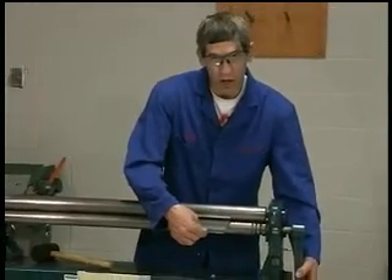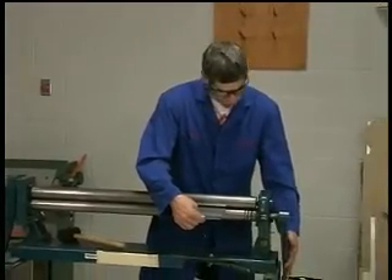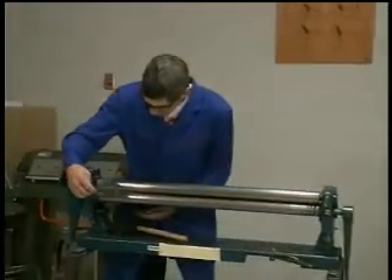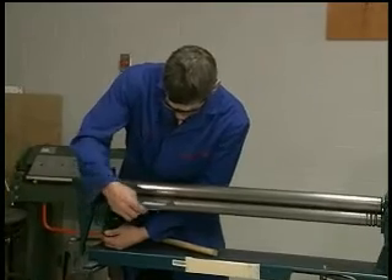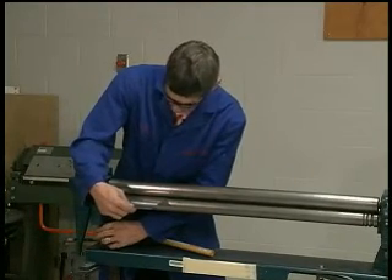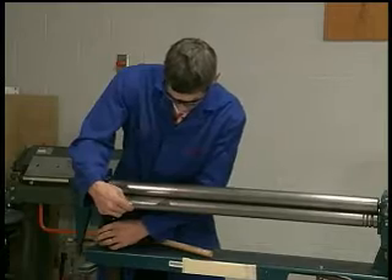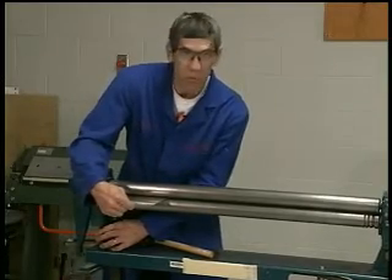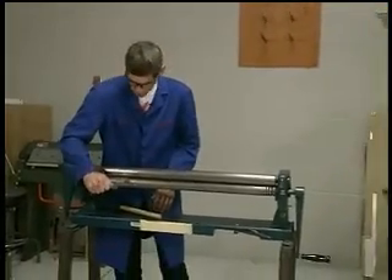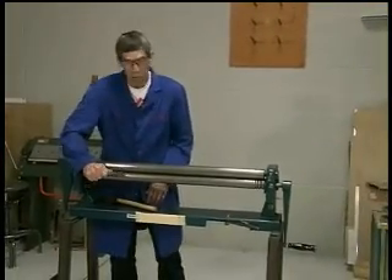I need to pull it out with a great deal of force — I have to roll it out in order to release the material. On the other side, the material slides in quite easily, so I'll raise the lower roller again until it grabs firmly, to the point where I can still twist it but cannot pull it out physically.